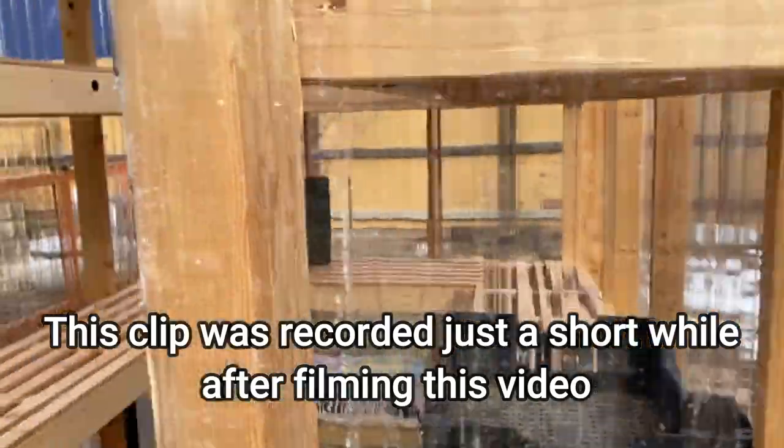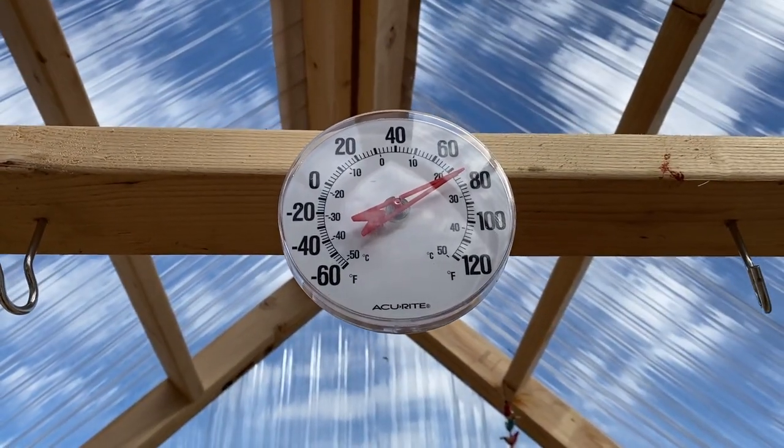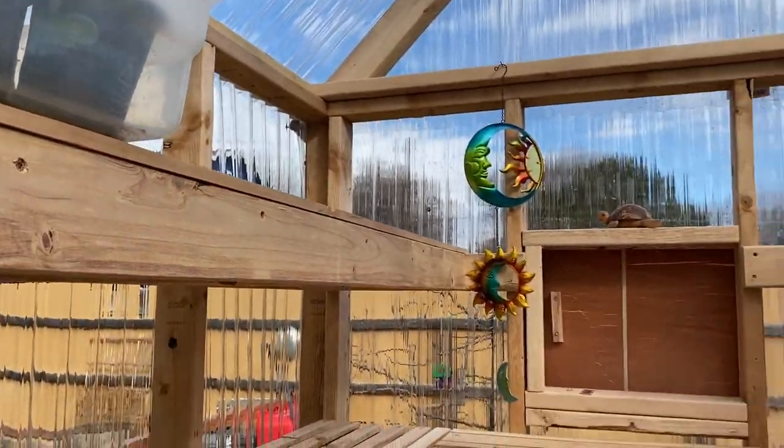Eventually we'll probably add some insulation and a heating element, maybe next year, but this was a really big project this year so I'm starting slow and seeing what we need. For now I'm able to keep all my summer veggies out here during the day — it gets up to 70 or 75 degrees even when it's only 30 or 40 outside. Let's check the temperature: it's currently 39 degrees outside and reading just over 70 inside. This is my only tray in here right now but they look happy.